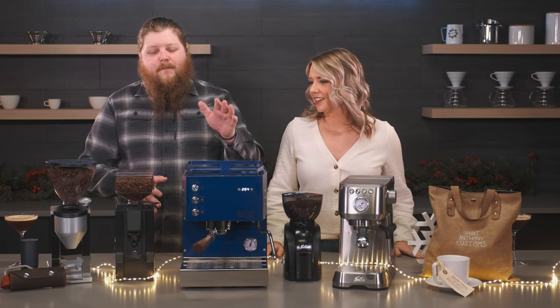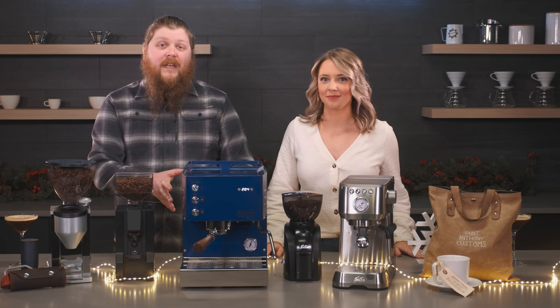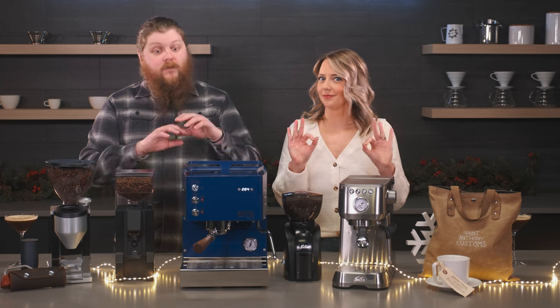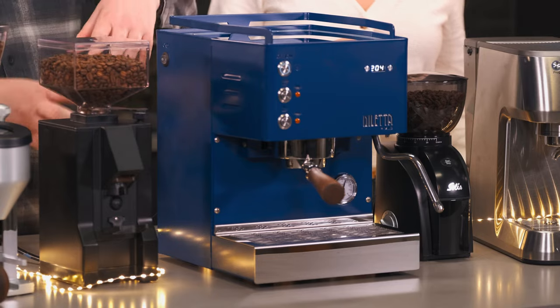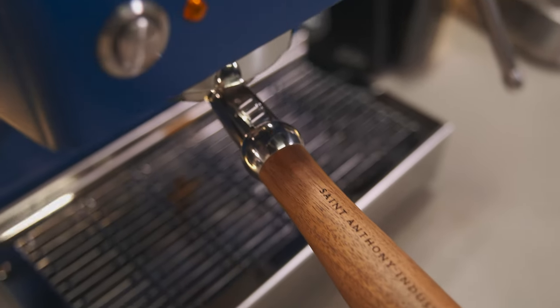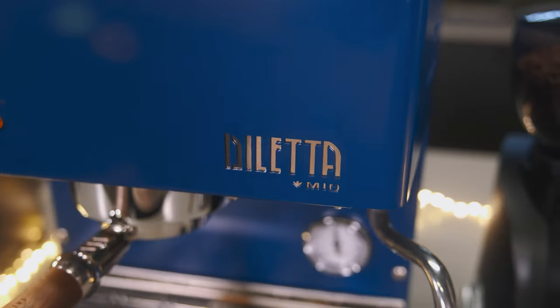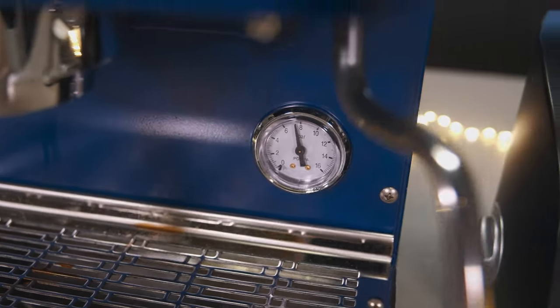Next we've got the Diletta Mio that we're pairing with the Eureka Mignon Note. This is the Mazarin edition of the Diletta Mio, which is really exciting. It's got some beautiful wood accents from St. Anthony Industries, which actually provided one of our gift packs we'll talk about in a second. And it's also got a beautiful blue coloring — a great machine for anybody who's ready to step up into prosumer.